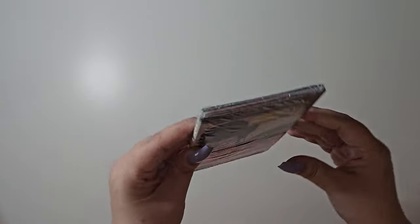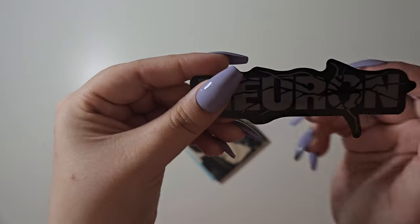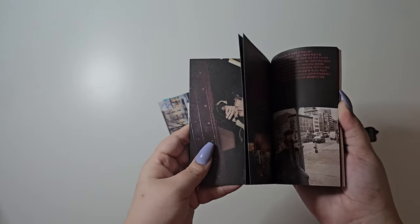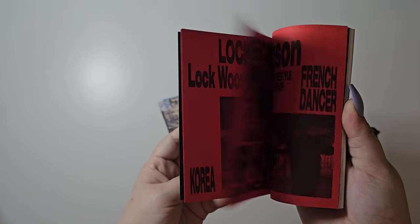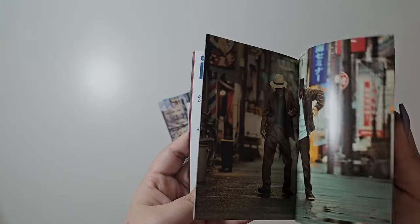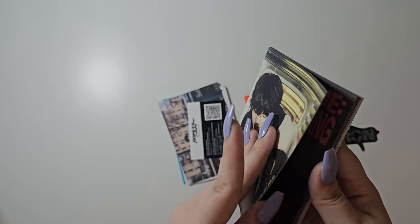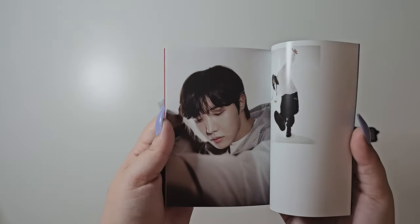We first have the weverse version. There is a sticker here. It is called a photozine which is 64 pages. Let's go ahead and try to flip through this. There's a difference in the pages as well — some are more shiny and slippery while these ones are more paper-like. That's the only way I can kind of describe it.